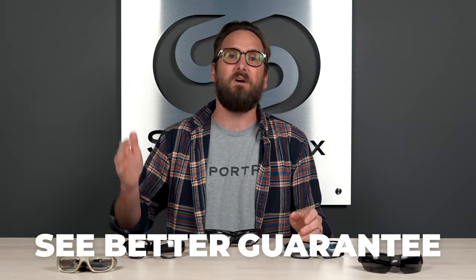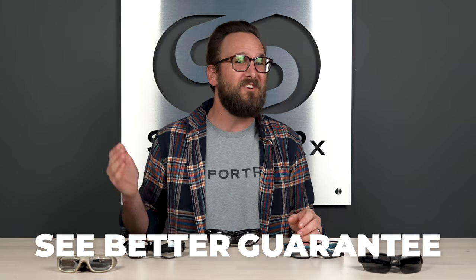If at the end of this you're ready to order, do not forget about Sporter X. And also don't forget about our See Better Guarantee, because with that you're able to order risk-free.